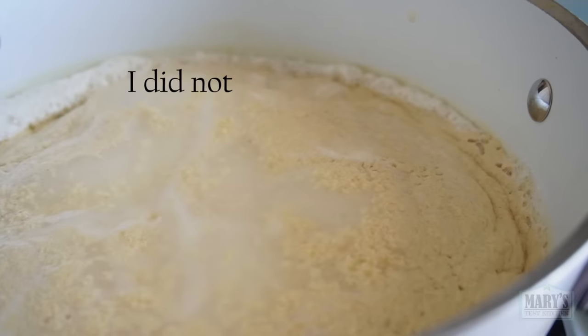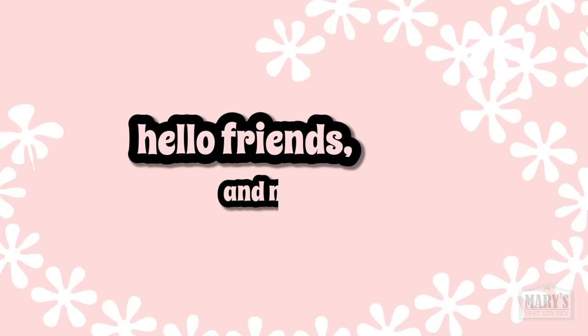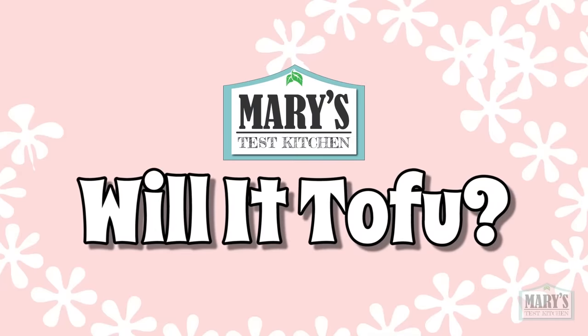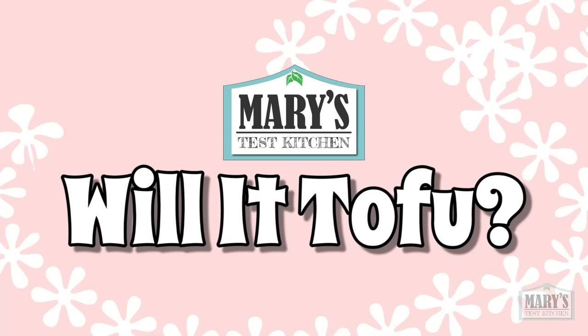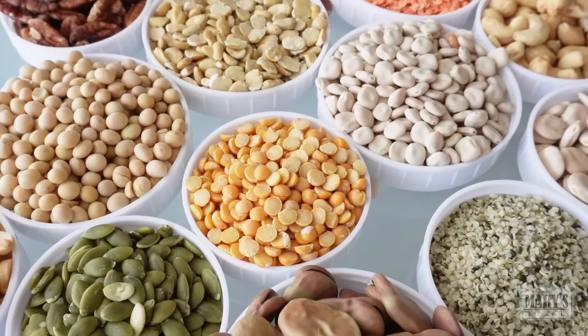This did not happen last time. I did not expect this to happen. I don't know what to do right now, guys. Hello friends and not yet friends, welcome back to Will It Tofu here on Mary's Test Kitchen where we're using a traditional method of making tofu and applying it to non-traditional ingredients.